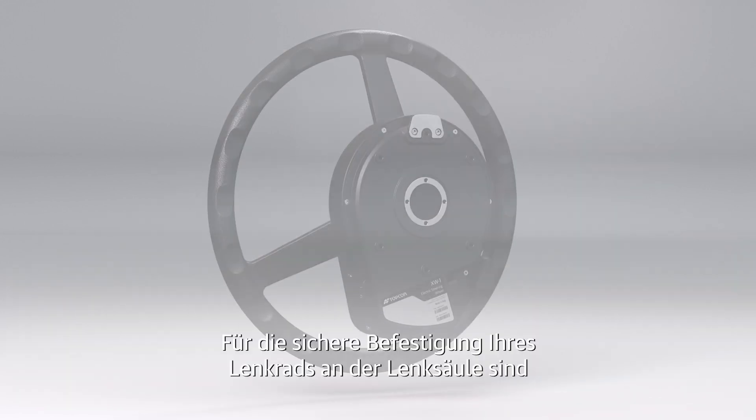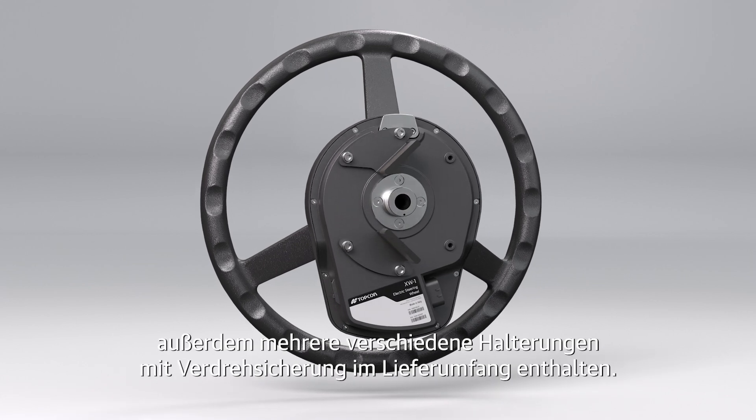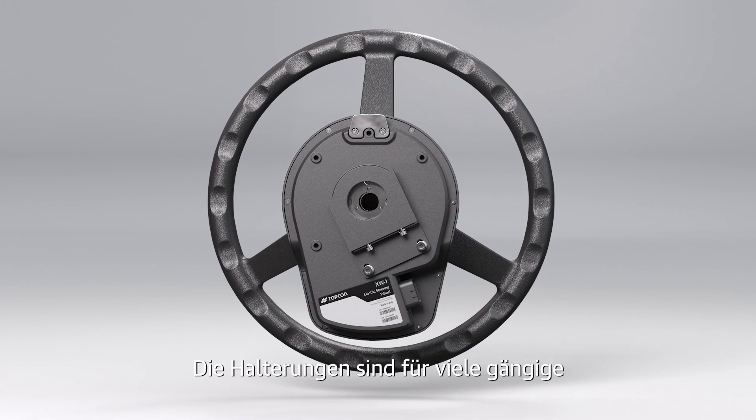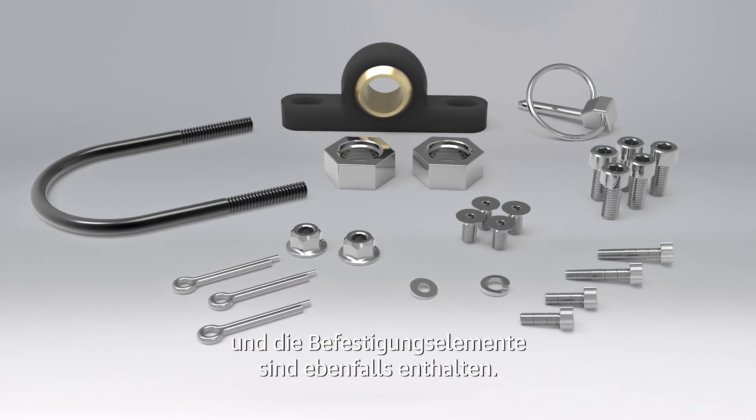Several different anti-rotation bracket options are included to mount your steering wheel to the steering column securely. The brackets are available for many popular machine makes and models, and all the mounting hardware and fasteners are included as well.